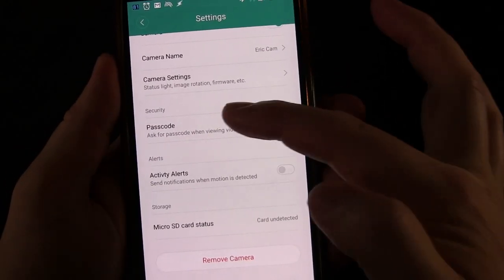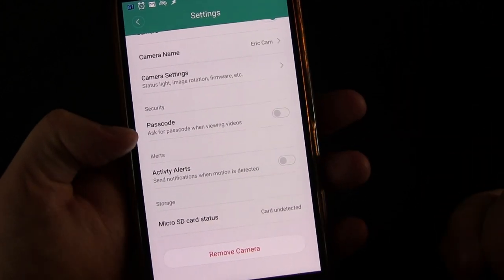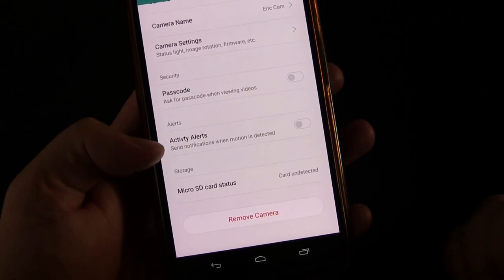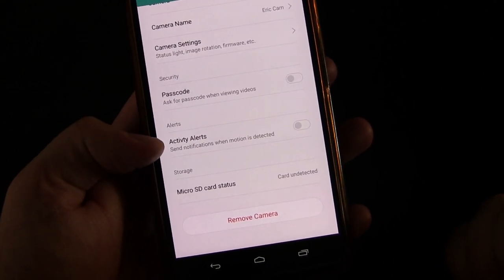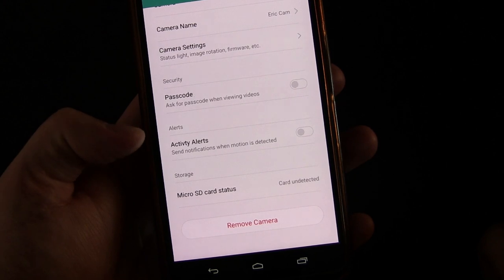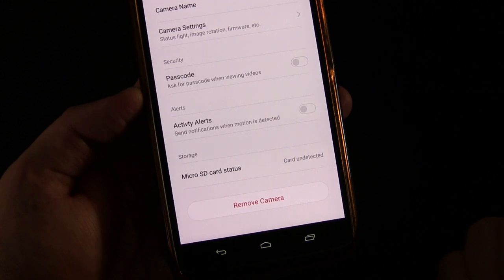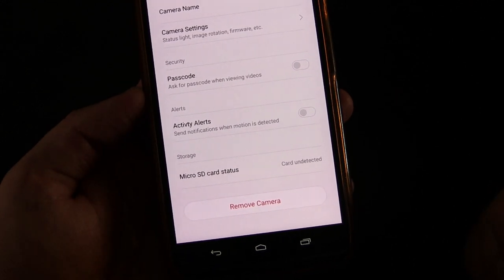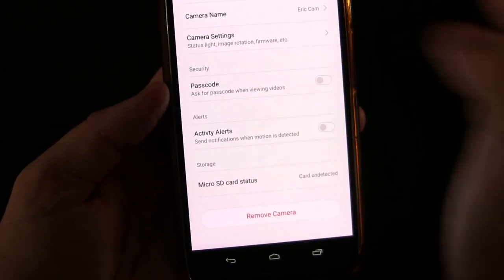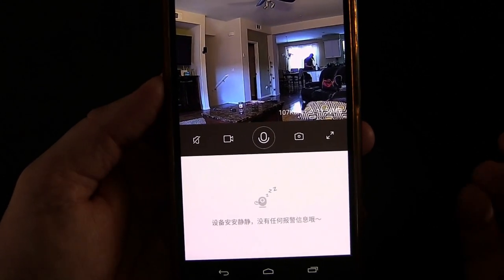You can also have a passcode, so if someone wants to log in and view, they have to enter that passcode. You can set up activity alerts — basically a motion sensor, so if the camera senses motion in the room it will flag an alert, and you can have it notify you or just record the alert. You can also see the SD card status — I don't have one in there, but if I did it would show me the status. And you can remove the camera from your settings if you want. That's how it works.